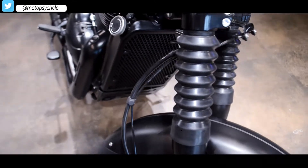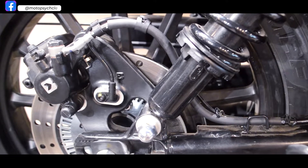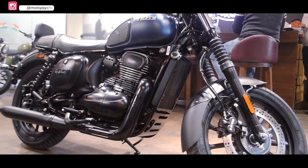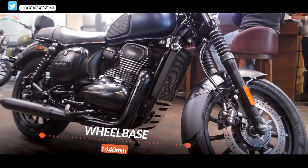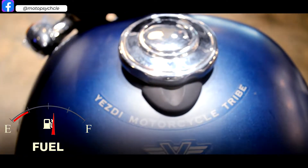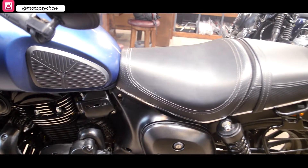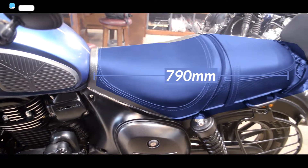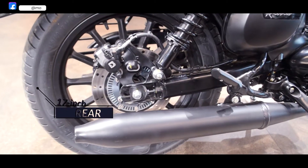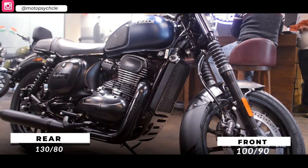Telescopic forks and coil springs manage the front suspension, whereas dual-set shock absorbers with a gas canister handle the rear suspension. With a double-cradle chassis, the curb weight of the Roadster remains at 184 kg and the wheelbase measures up to 1440 mm. Ground clearance is a respectable 175 mm. The fuel capacity is about 12.5 litres with an average mileage of 30 km per litre. The Roadster has an accessible seat height of 790 mm with tubeless tyres on 18-inch front and 17-inch rear alloy wheels, measuring 100/90 and 130/80 at the front and back respectively.